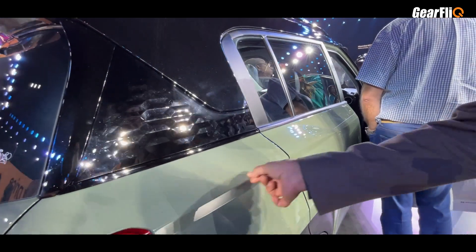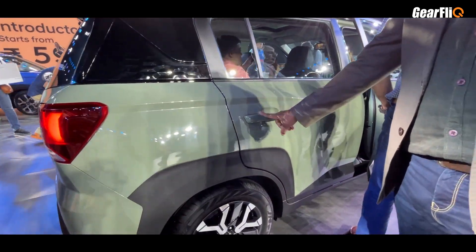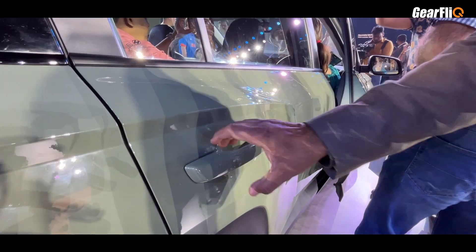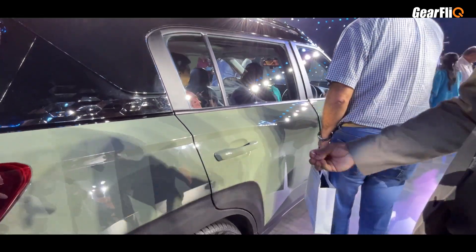Sharp creases are also visible on the back. If you look at the door handles, this is a very new look — it looks pretty big and classy. It adds a little premium touch to this car.